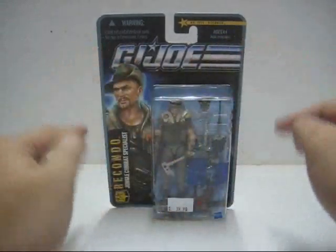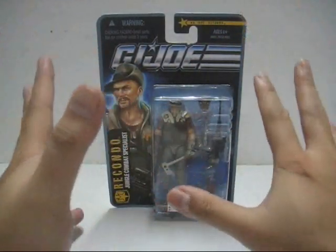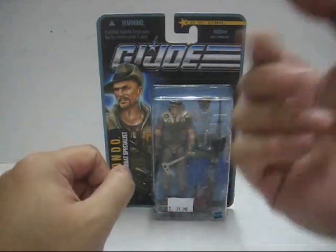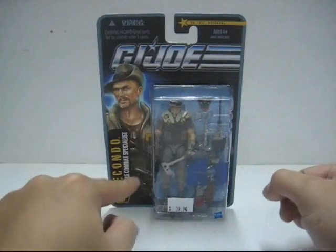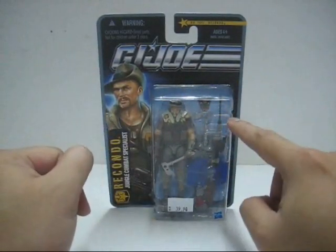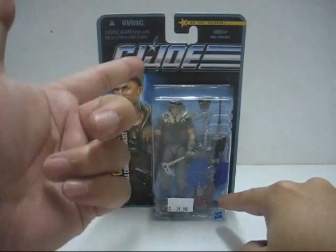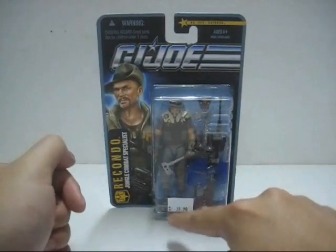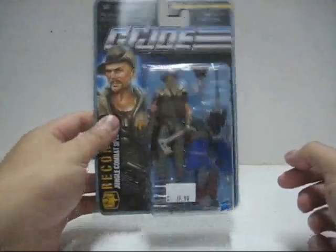Anyway, let's take a look at the plastic bubble. Recondo is packed with a lot of accessories: his trusty hat, his mask, two axes, the assault rifle, the sniper rifle, the survival pack — the solar-powered survival pack according to the back of the packaging — two claw traps which look like bear traps, and a base stand hidden behind the figure itself.